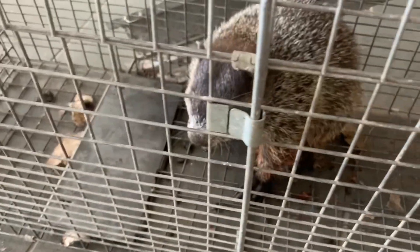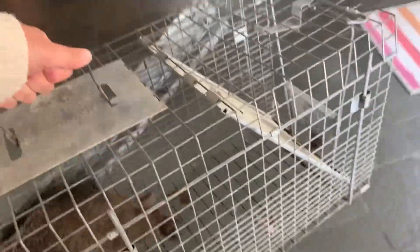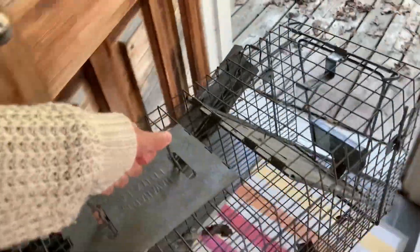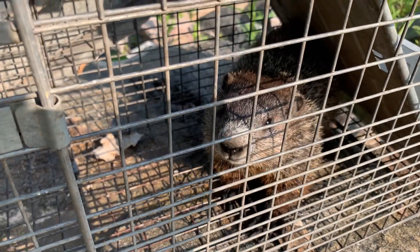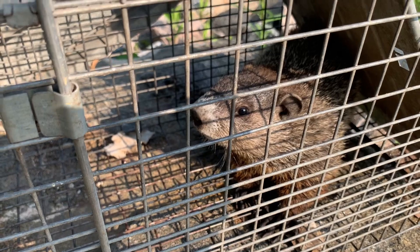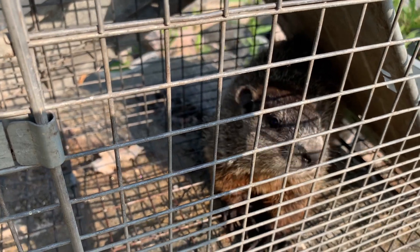Got a little muskrat. He's got pretty big fine flipper paws. Wonder how he got in here. Close the door. Ready to go free? You don't come back, okay? You don't come back inside there.